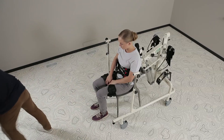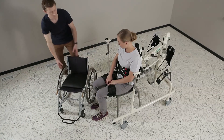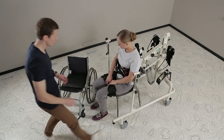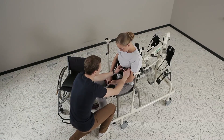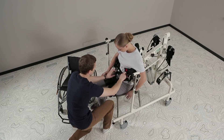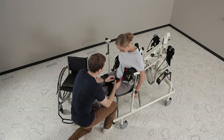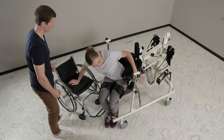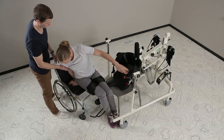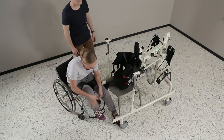The buckles of the padded saddle and padded vest are unbuckled. The patient is then transferred to the wheelchair.